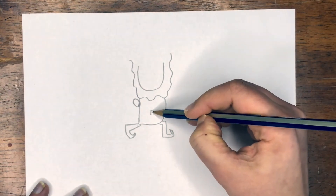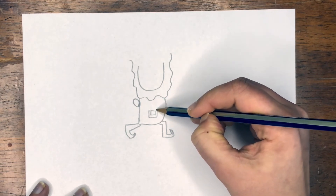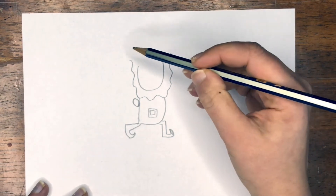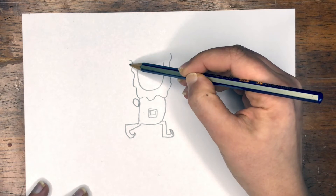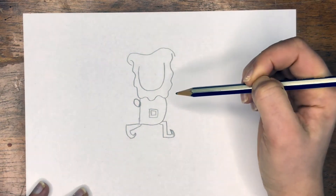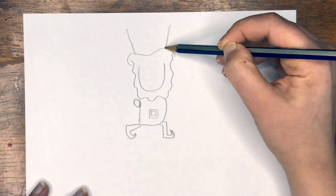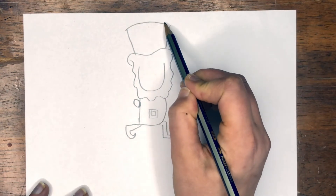And now we're going to add our belt, which is just going to be a square, surrounded by another square. Then above the beard we're going to draw a wavy line across, two angled lines coming down, and connect it with an arch.